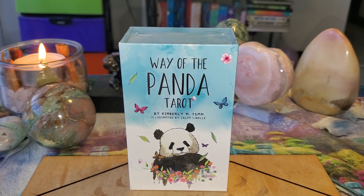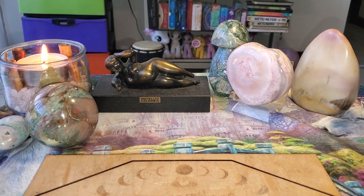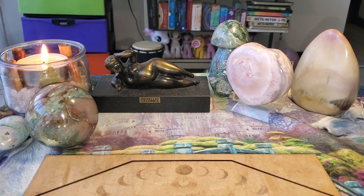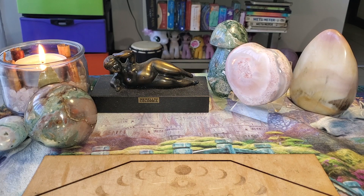Let's take a look at the Way of the Panda tarot. It's still in plastic so we have to free it. This is a very popular deck and I have wanted it for quite some time — it was on my wish list — so today my wish has come true.